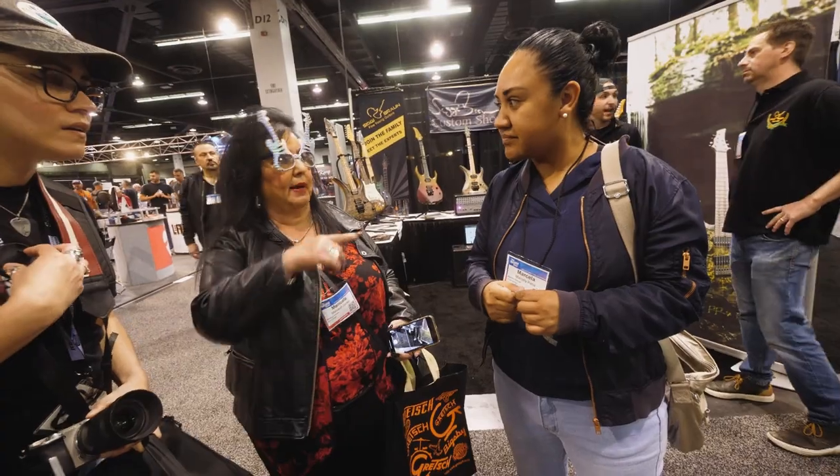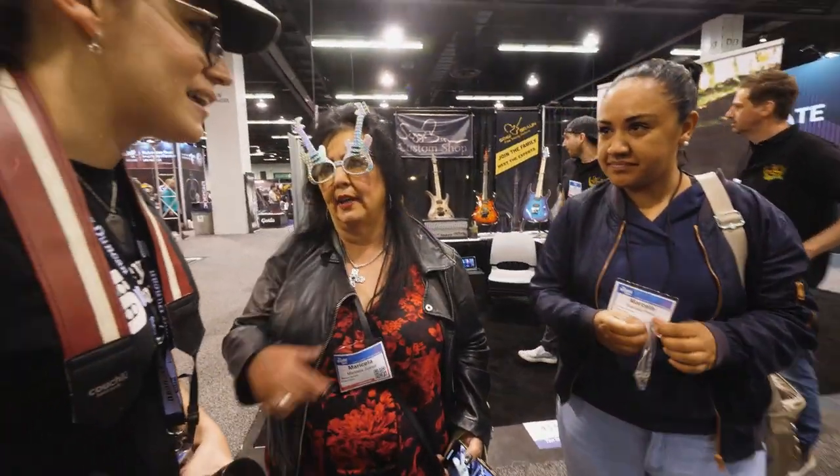I've been here since last night — I got here at around 8:30. This is your first NAMM, right? Yeah. Oh, it's my first NAMM too. Oh great, what do you think? I think it's amazing. It's like, wow.